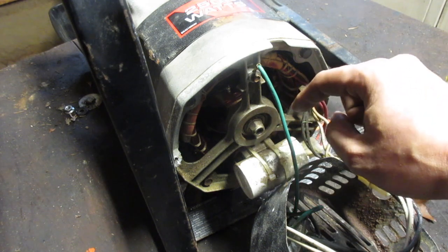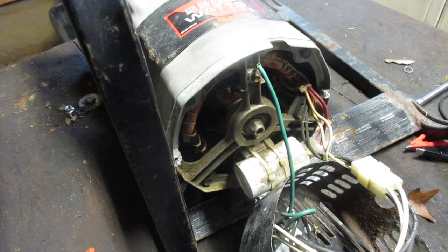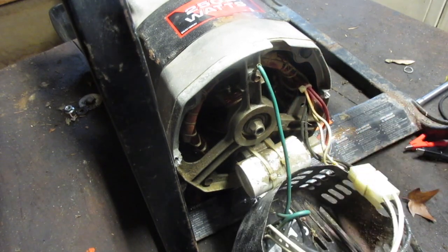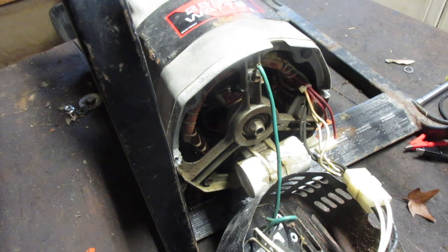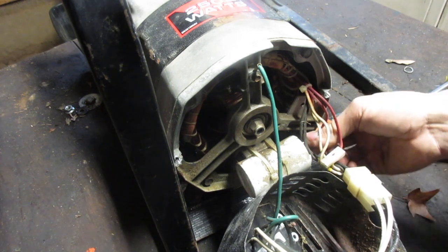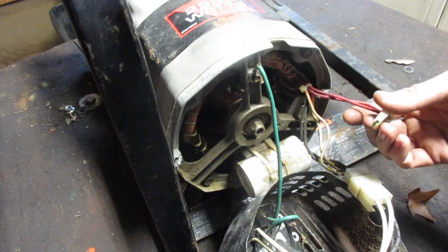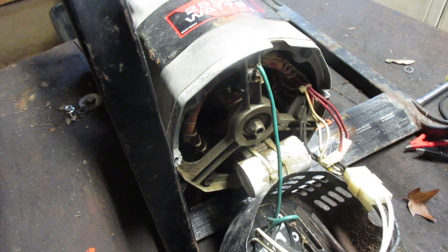Right now I'm hoping the reason this generator doesn't have any output is this capacitor. We're going to take a look at it, but for now we're just going to leave it in place. There are two cables — and this is just a very simple 2500 watt generator, so we have two wires out.